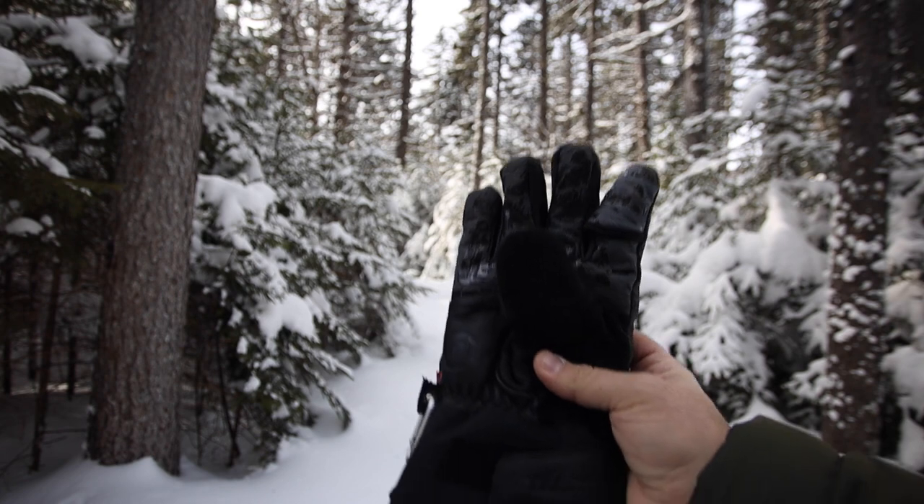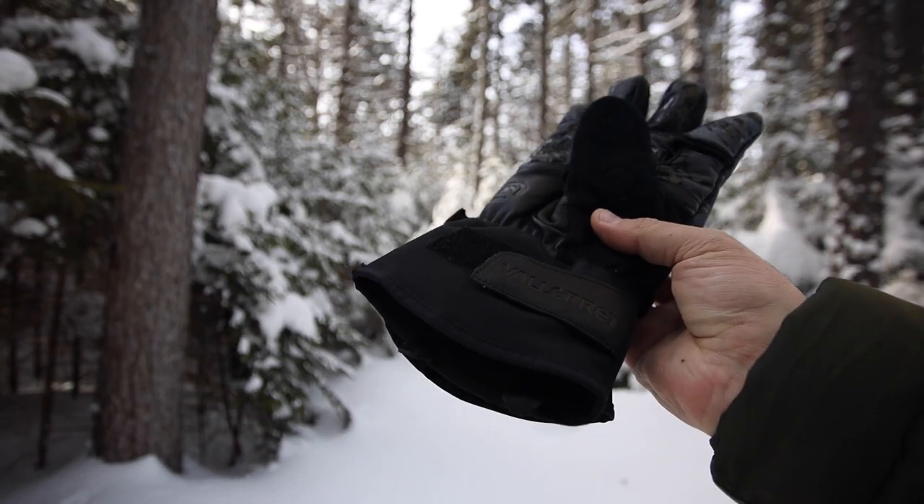It can be cold staying out for long hours taking pictures, and honestly I never really had a dedicated landscape photography winter glove suited for photography. I just used whatever glove was available. So I reached out to Valerette Photography on my search for a winter photography glove and they sent me a free pair of their gloves for cold winter days.